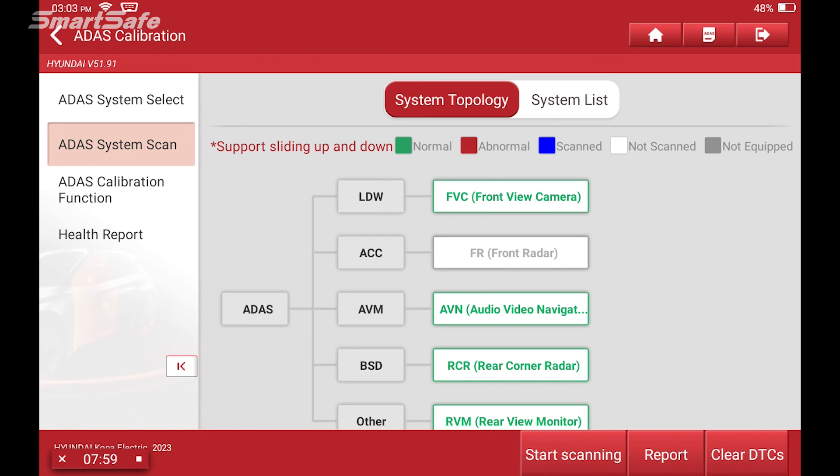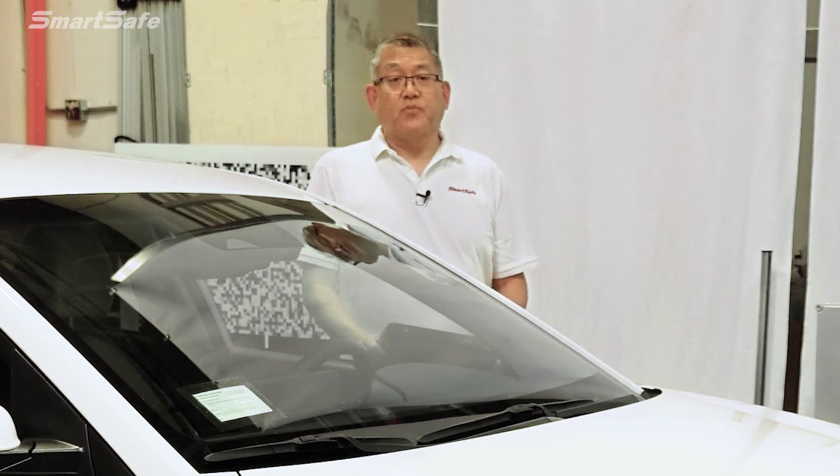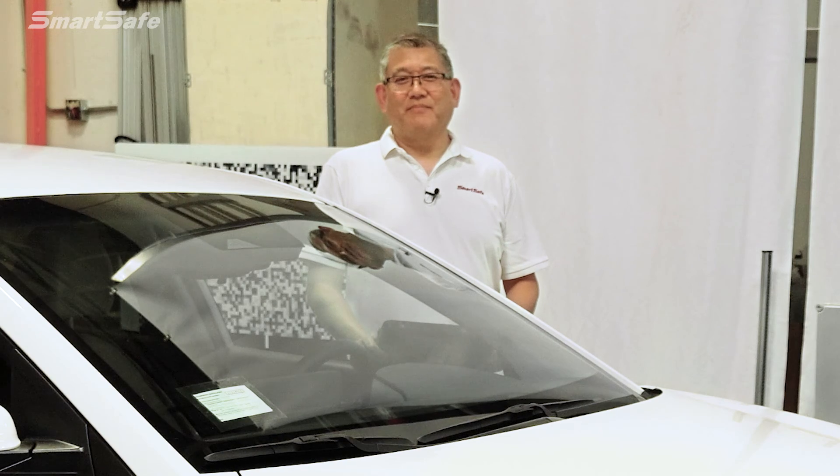I'll go ahead and exit out of the tablet. This completes the front camera calibration on our 2023 Hyundai Kona Electric. We hope you found the video helpful and we'll see you at the next one. Bye for now.